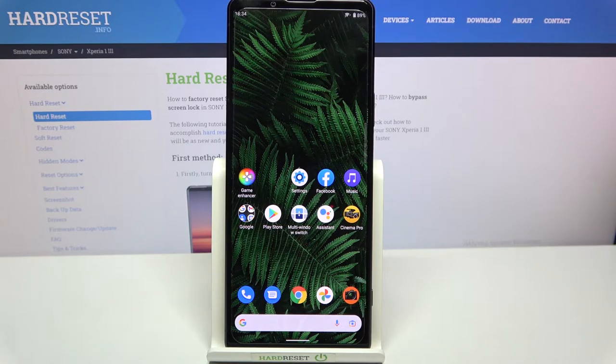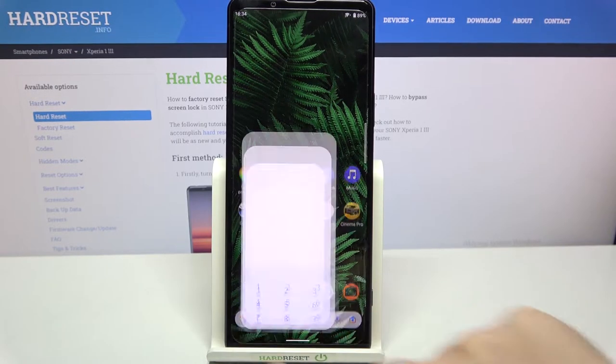Hi everyone, in front of me I've got the Sony Xperia 1 3, and let me share with you how to check the IMEI and serial number on this device. We've got two different ways to check those numbers: the first one is using a secret code, which is the fastest way, and the second is using the Settings. I'll show you both.